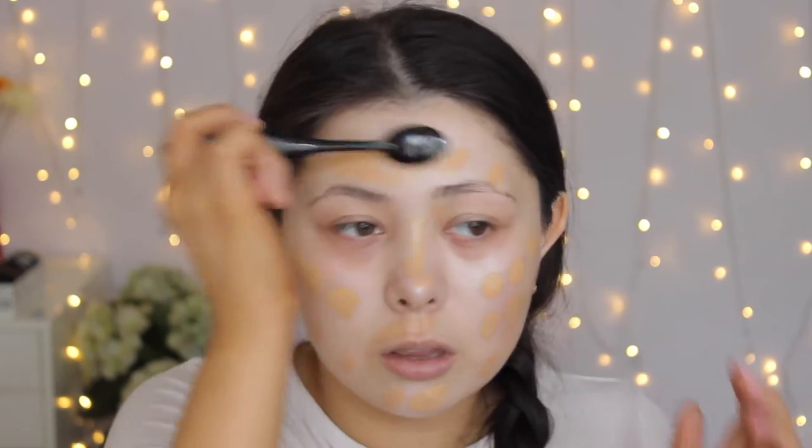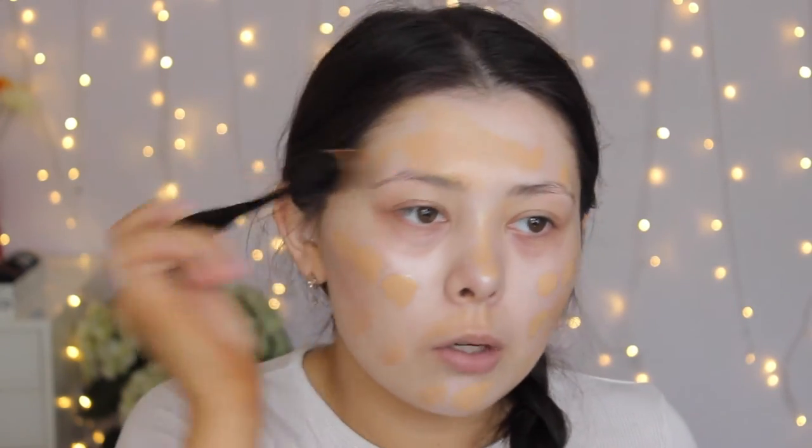I think this foundation is lighter coverage, so maybe I'll need to go in with another layer. I actually really, really like this foundation with this brush — it's really, really nice. Okay, that foundation is so glowy. I'm not used to that, but we're going to roll with it.